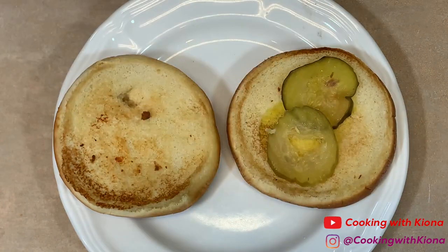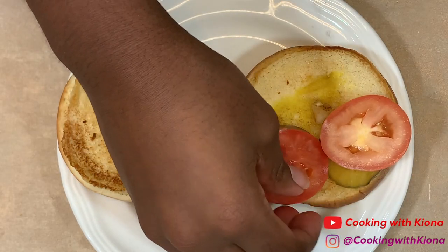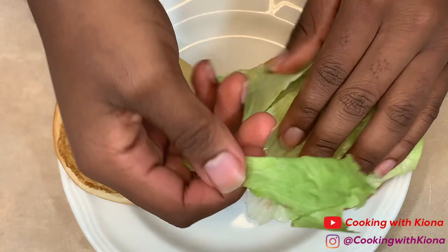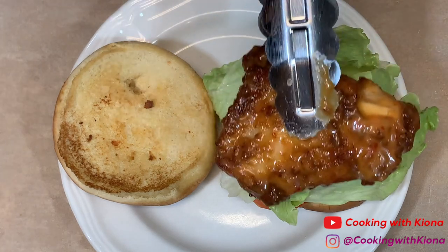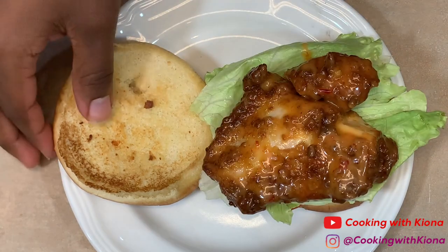Now take your buns and add some tomatoes and lettuce. This isn't a part of the hack — I just thought it would be delicious. You can ask for tomatoes and lettuce on your chicken sandwich or you can just order a deluxe. Either way is fine. When you're finished, add your chicken onto your sandwich. Place your bun on top and you are all finished.